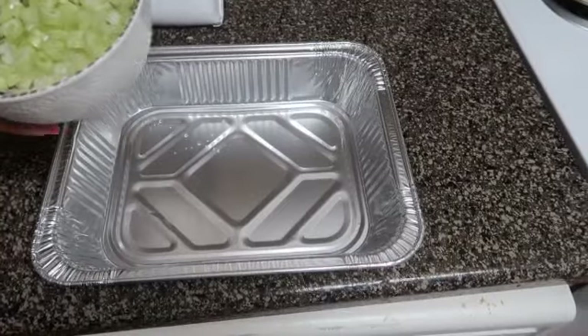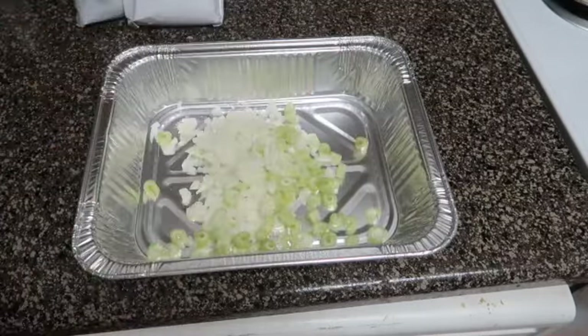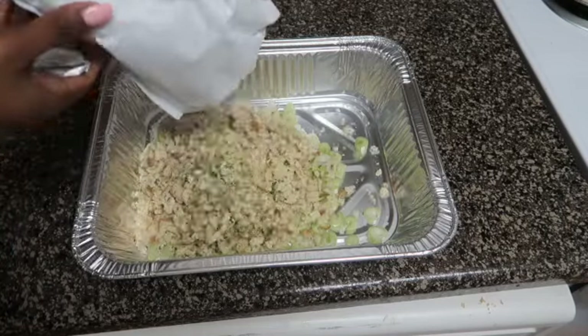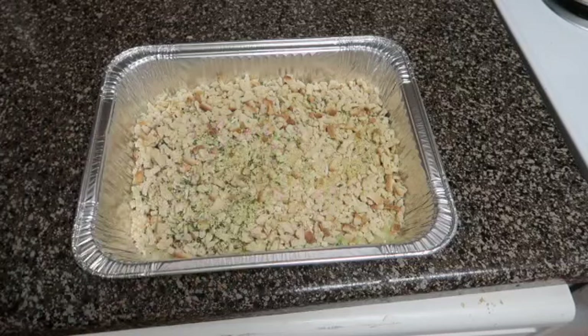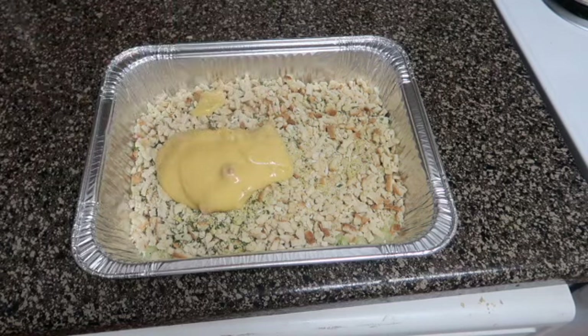First you're gonna need a pan. I already got one and in there is some diced celery and onion — I cut about half an onion and probably about two to three celery sticks. Then you're going to need about two boxes of Stovetop stuffing. I use the bread one, or the cornbread if you like that — do you boo. I'm going to use one can of cream of chicken and one can of cream of mushroom.